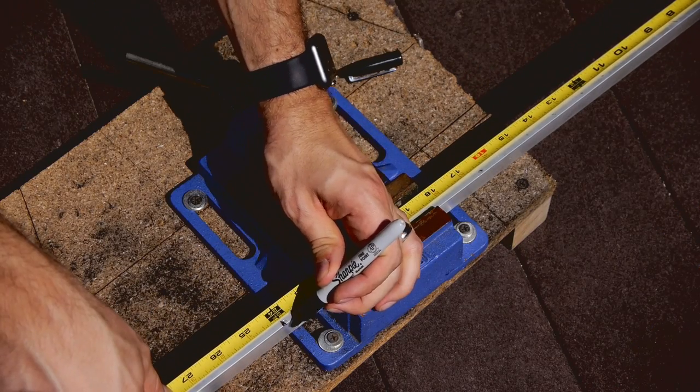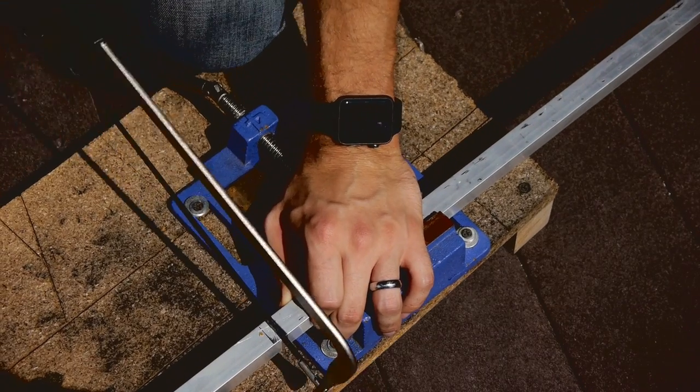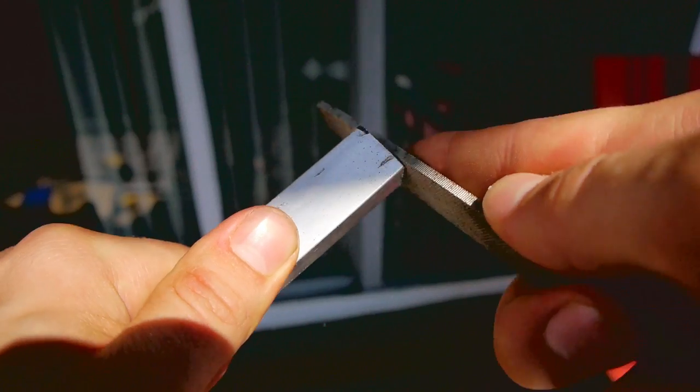I cut the box tube to 24 inches long using my hacksaw, and then I cleaned up the end with a file.